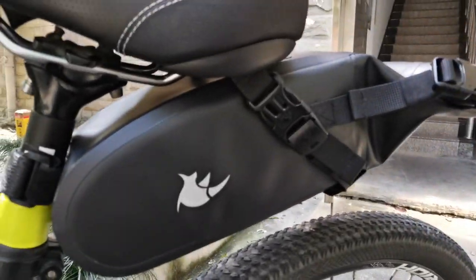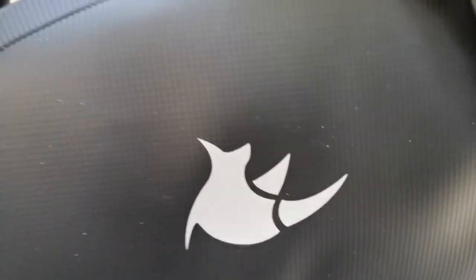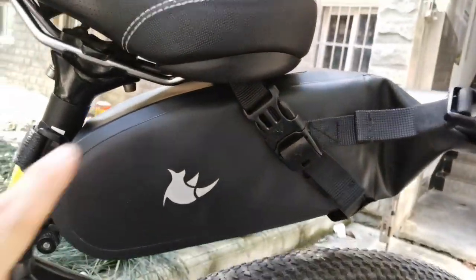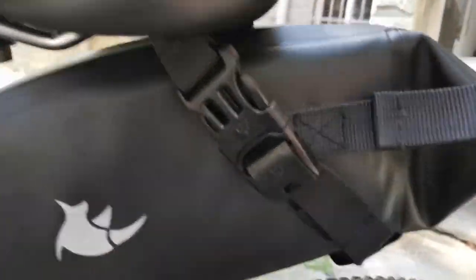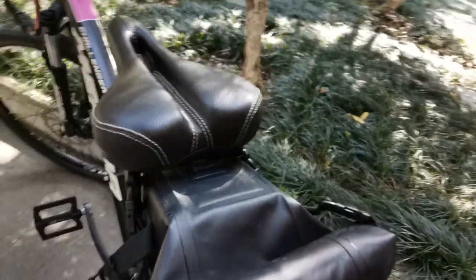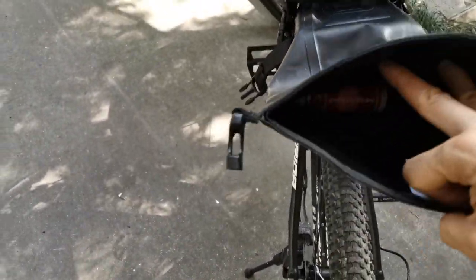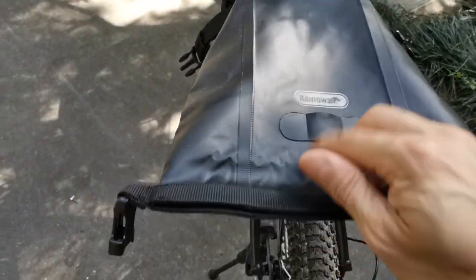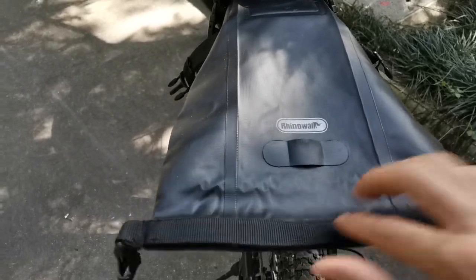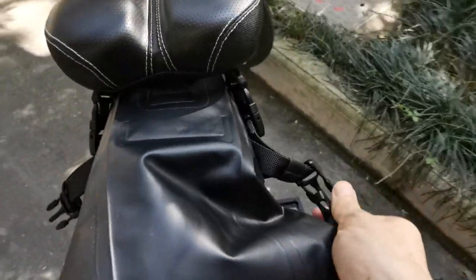The saddle bag is formed to the bike, so it is seamless and waterproof and easy to open. You can see — you can put a lot of things in, and here you can put a light if you like, and close it by one hand.